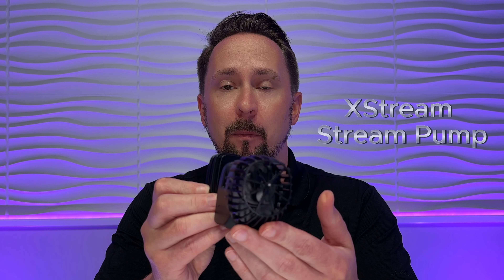Glad you're here and we're glad that you actually want to take apart your pump so that you can clean it. In this video, we're going to go over the disassembly and reassembly of the extreme stream pump or wave pump. And in the middle of that, we'll also go over things to look for when you pull out the impeller. Is this going to be a big process? The answer is no, it's actually quite easy.